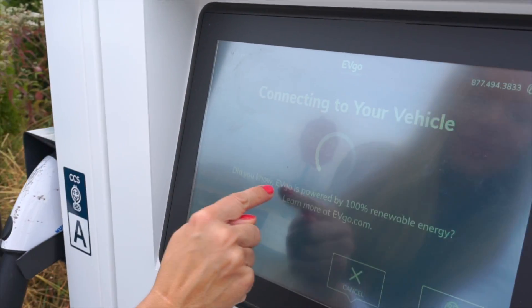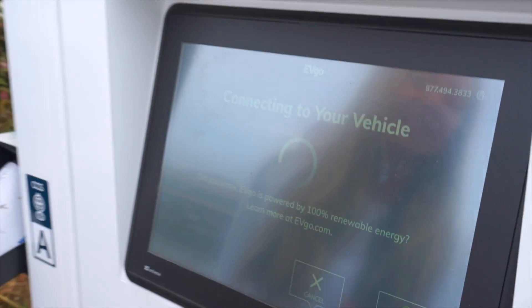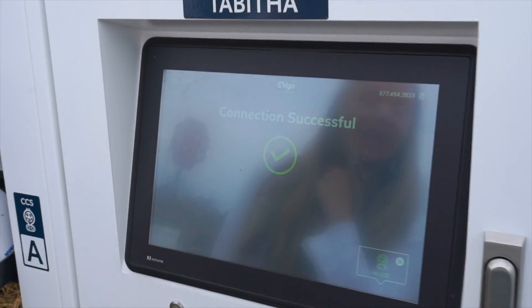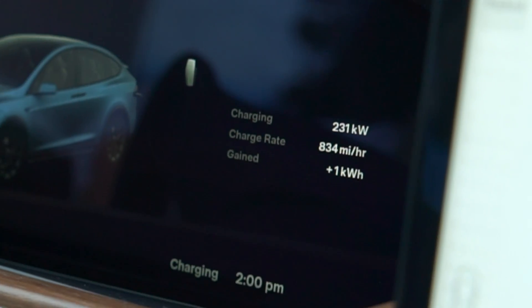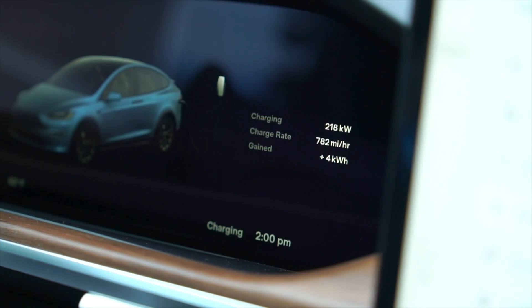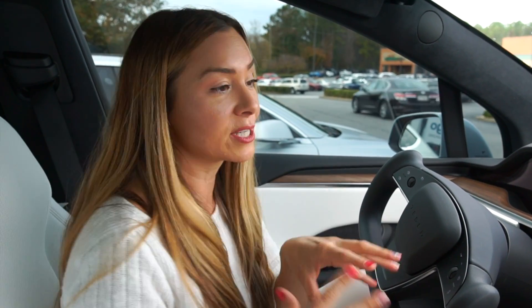Look at this — connecting to your vehicle. Did you know EVgo is powered by 100% renewable energy? I think that is amazing. I remember Tesla said they were going to do this but haven't done it yet, so it's nice to know someone is making it happen. Connection successful — we should be green. Let's check our charging speeds. We're at 28% when we plugged in and we're getting 230 kilowatts. We've gone from 28 to almost 40% in just a few minutes — actually faster than a lot of Tesla Superchargers. If we were at a lower state of charge it would have gone up to 250 kilowatts.